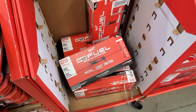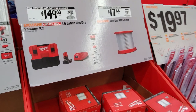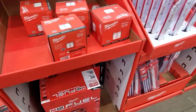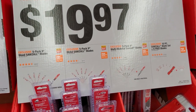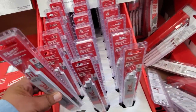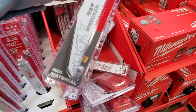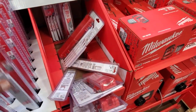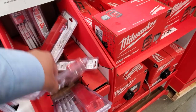Got the Milwaukee M12 Fuel oscillating tool. Then the vacuum — really great deal at $149 with the kit, includes a 6 amp hour battery. Probably one of the better Milwaukee vacuum deals. For $19.97 you have your choice of the Wrecker — that's a multi-material blade — or a demolition blade. You get an all-purpose 10-pack with six blades free plus a nice case.